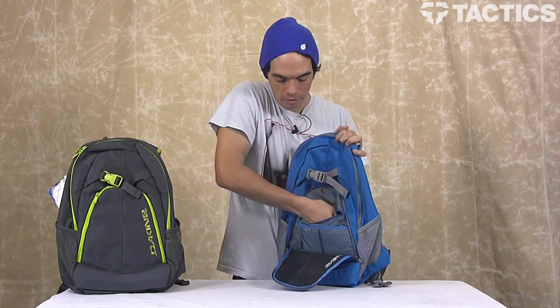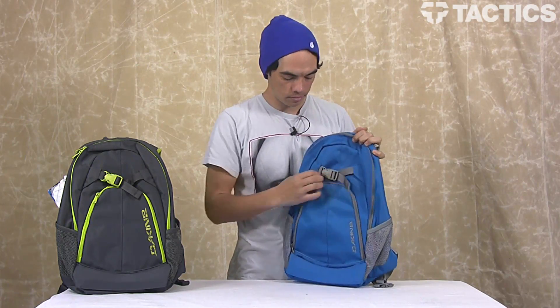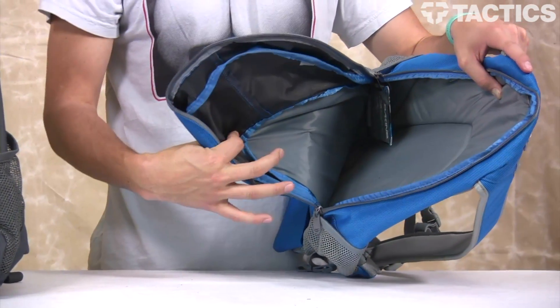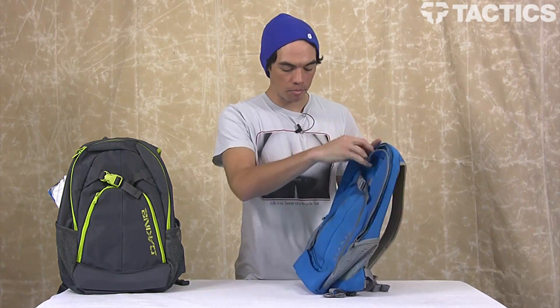Inside, you've got this pocket — you can see how deep it is. Fairly deep. Throw whatever you want in there, keep yourself organized. Behind that is your main compartment, which is big — put whatever you want in there, and you're good to go. Nice big main compartment.